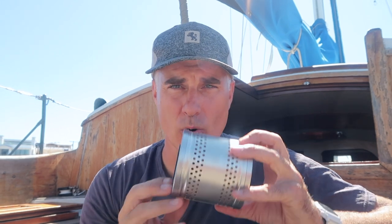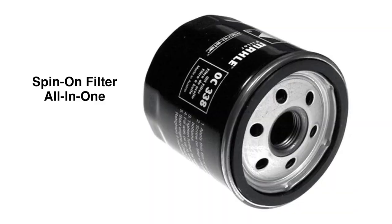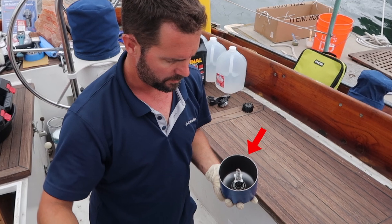With the gasket replaced, we now install the new oil filter. This particular engine uses a cartridge-style oil filter rather than the more common spin-on all-in-one filter. The cartridge comes in a box and gets placed inside the metal filter housing cover, which is then bolted back onto the mounting area on the engine.